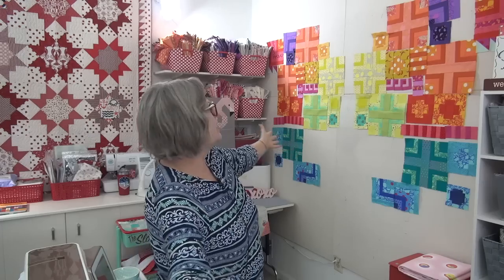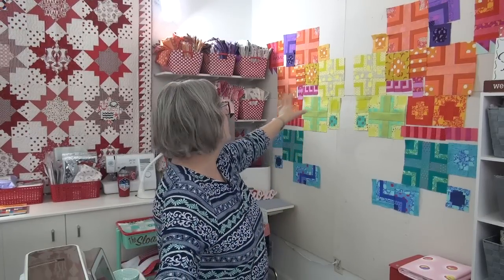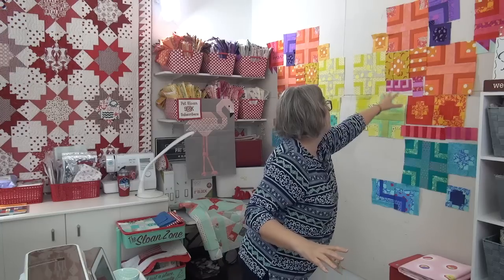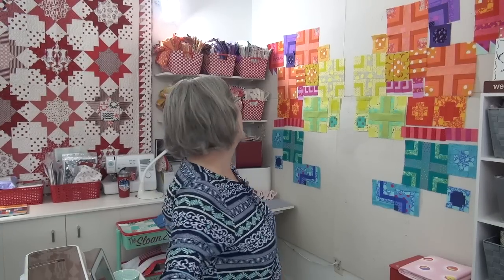Hi my friend, it's Pat Sloan here. We have our butterfly quilt today. I decided to put up as much as I could — well, it's all there. Not today's that I haven't made them all yet, but these are all the ones from prior weeks. They're not all exactly in the same right spot. There's some stuff in here that's not really the right spot, but it fills in color-wise so that I can kind of see how it's looking.